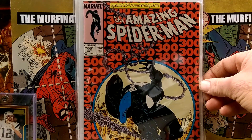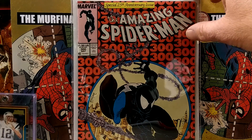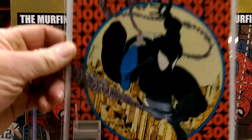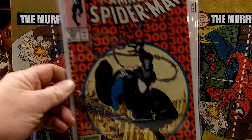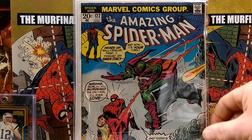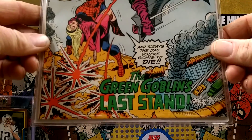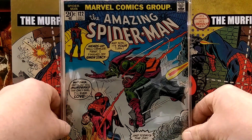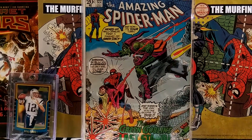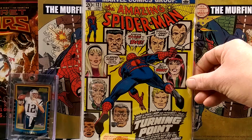ASM 300. Nice. Is that a newsstand? Did they have newsstands back then? I love it. This one came out gorgeous too. 122 — Green Goblin last stand. And 121.